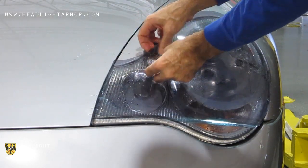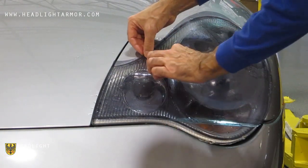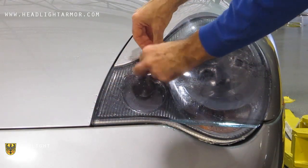If you have a headlight washer, we're going to be aligning around the headlight washer and the inner corner of the headlight. If you do not have a headlight washer, align to the inner corner of the headlight.